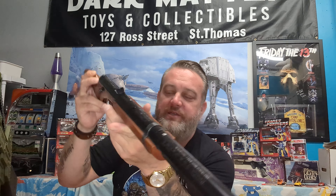These are all things that have come into the store in the last couple of years. These three items were purchased by a friend of mine who really likes unique things — he's very much a GI Joe collector, so this kind of fits into his overall collection. I really wanted to share these with you today. Craig Lawrence, Dark Matter Toys and Collectibles, 127 Ross Street, St. Thomas, Ontario — like, subscribe, and share. Take care folks, don't shoot your eye out!